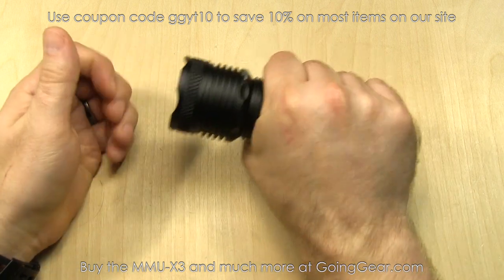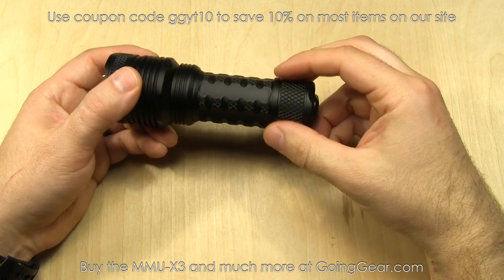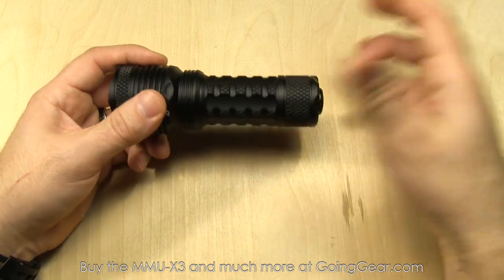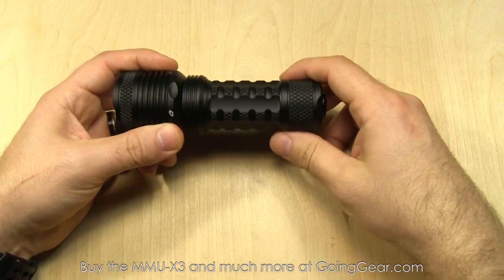Nice styling on this. I really like the feel of it in the hand — it fills the hand nicely, and it's still a really compact little guy, especially considering the output and beam distance. Powered by a single 26650 lithium ion battery. Those were pretty hard to find when they first came out, but now they're relatively easy to find. We pretty much always have them in stock at goinggear.com, and you can get the light, the charger, and the battery from us.